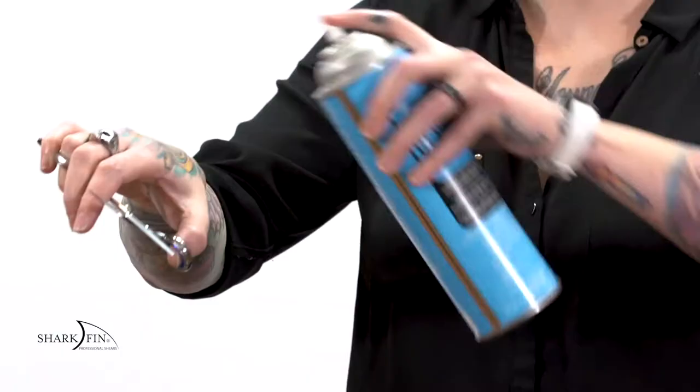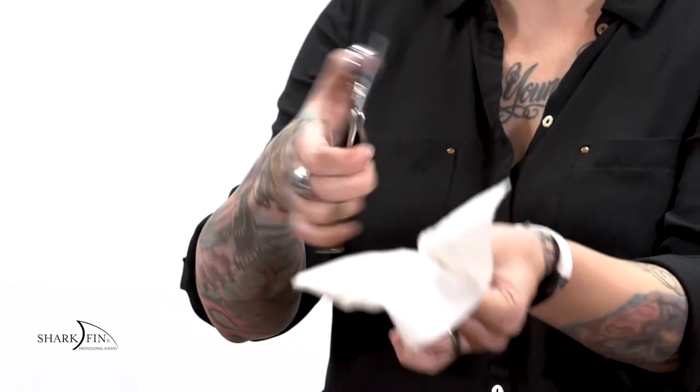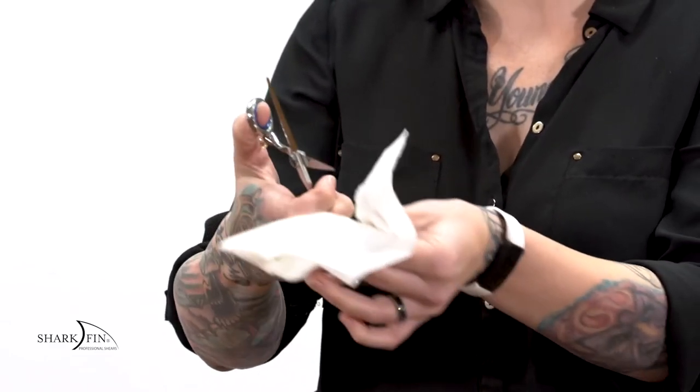The first step in disinfecting your shears is taking a disinfectant spray. You never want to fully submerge your shear into any solution. I'm going to take that spray and spray down my blades. Then I'll take a paper towel or cloth and wipe down any of that excess disinfectant spray, removing any hair, buildup, or product accumulated on the blades. Now we have a squeaky clean shear, but I've also wiped off any lubrication that I had.